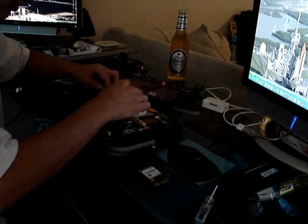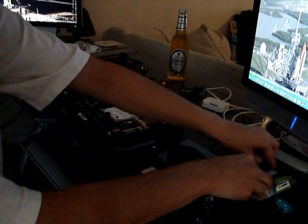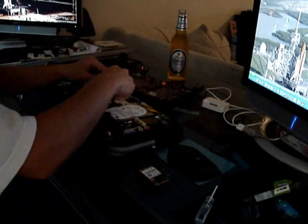Memory — easy. Normally when you get this it's a blank slot. So you just take your memory and throw it in.